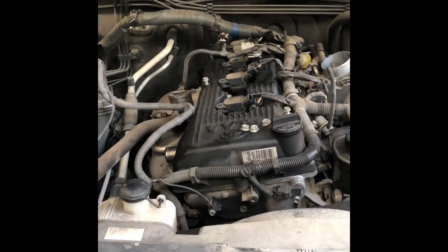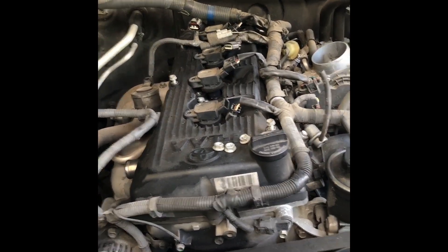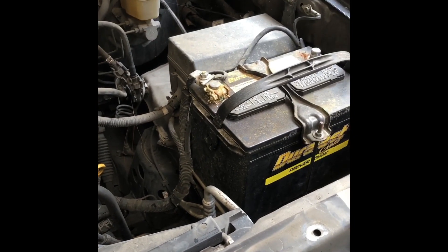2007 Toyota Tacoma with the 2TR-FE — an attempt to replace the head gasket without pulling the motor, like the factory manual says.